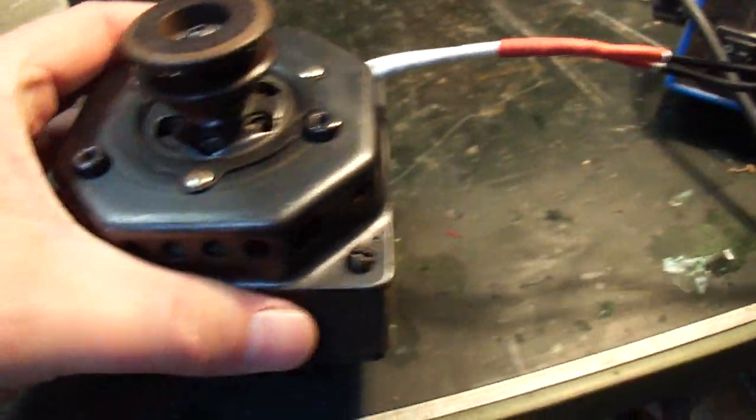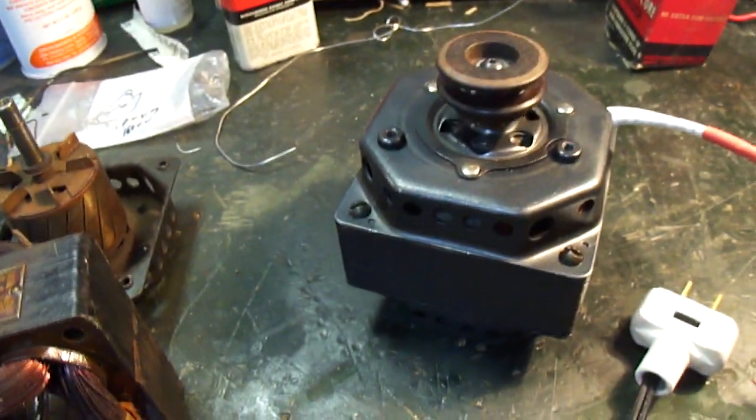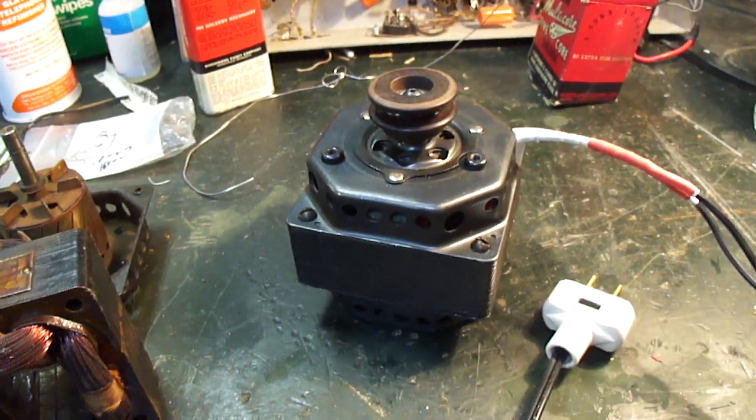It seems to run good. I just put on a power cord with a non-polarized plug. This is the lower Leslie motor. So now I'm going to install this into the Leslie 22H.